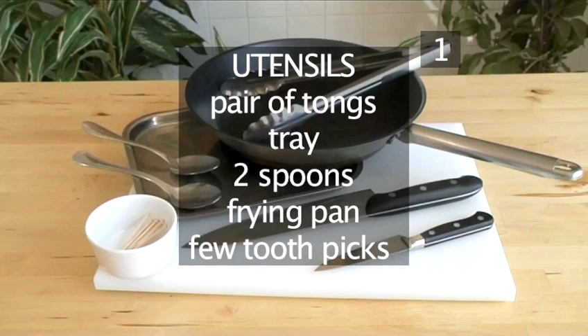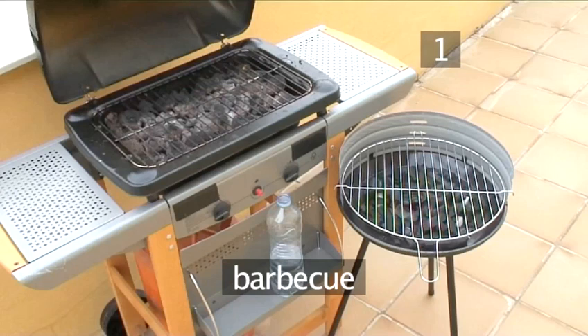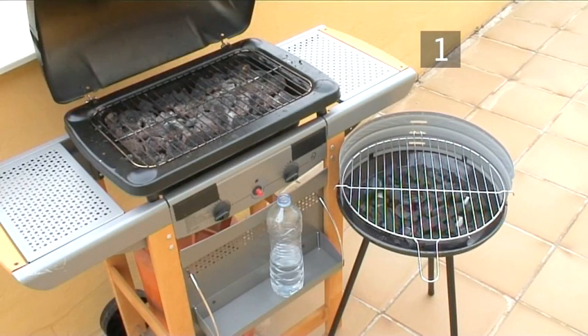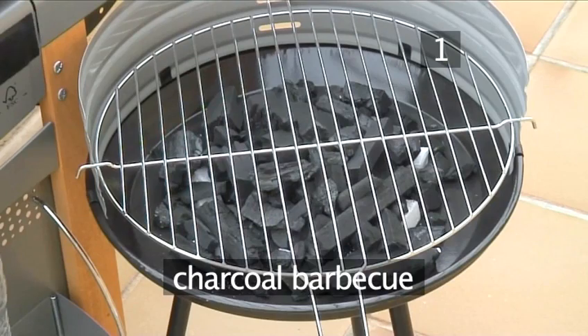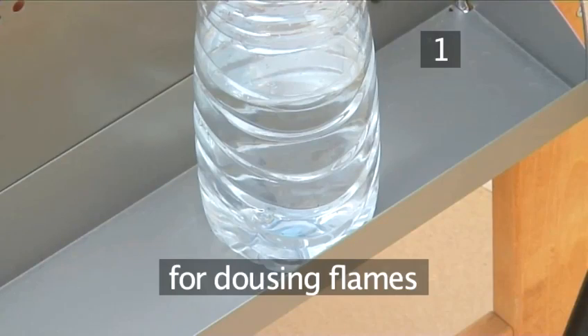A few toothpicks, a cutting board, a small knife, a large knife, and a barbecue — either a charcoal barbecue or a gas barbecue — and a bottle of water to douse any flames.